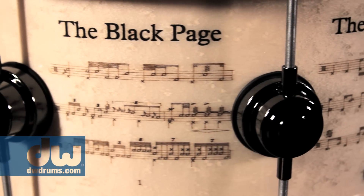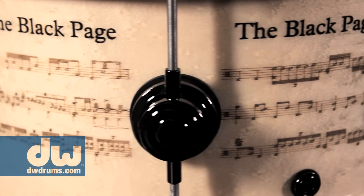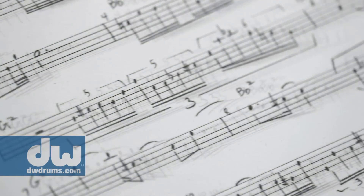I think the lore of the Black Page came from Frank noticing that during the breaks, a lot of the musicians would be hanging around the coffee machine, living in mortal terror that they would get called for some innocent commercial jingle on a Monday morning and be faced with a piece of music so filled with notes and so difficult that the page appeared black. That was the impetus and the inspiration for Frank writing his own Black Page.